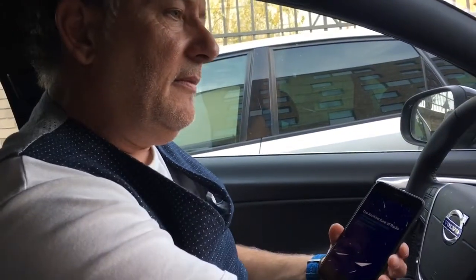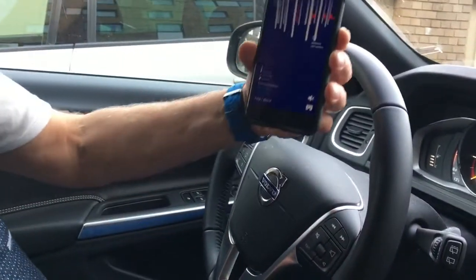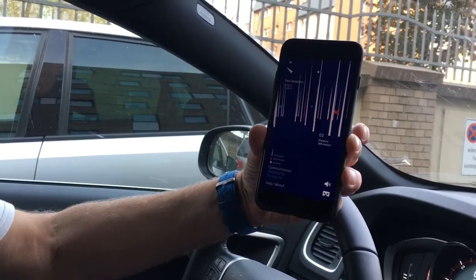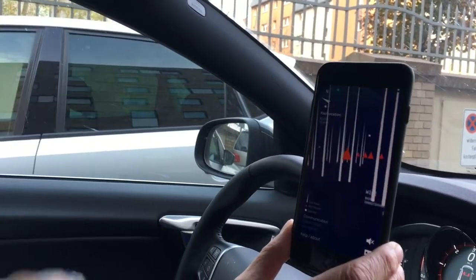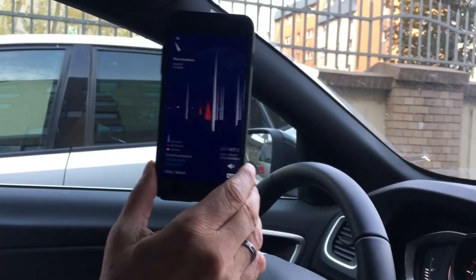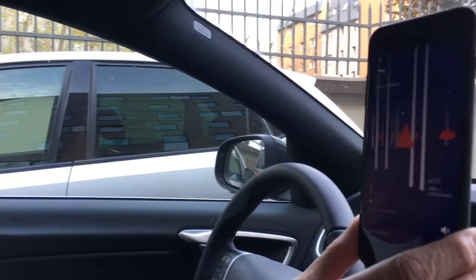There's an app you can download for two or three euros — it's a radio architecture app — and it will show you, and you can even hear it, all the noise that it's picking up. So that would be picking up my phone as well.